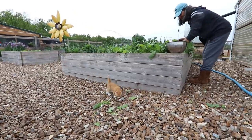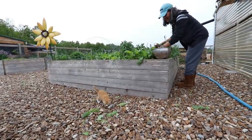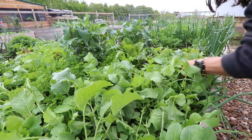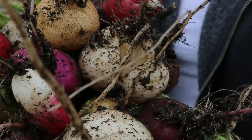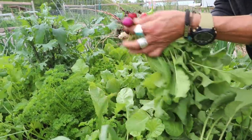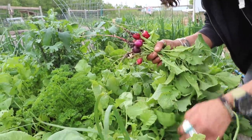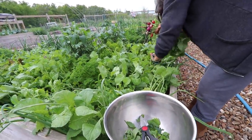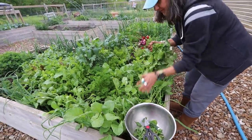I went out to the garden to look at things, and I looked at my radishes — you guys know what happens when you get too much water: they literally blow up and crack open. So I was frantically out there harvesting a whole bunch of them. I wanted to bring you guys along because I have a recipe that I think you're gonna love. Even if you don't like radishes, I want you to try this recipe.